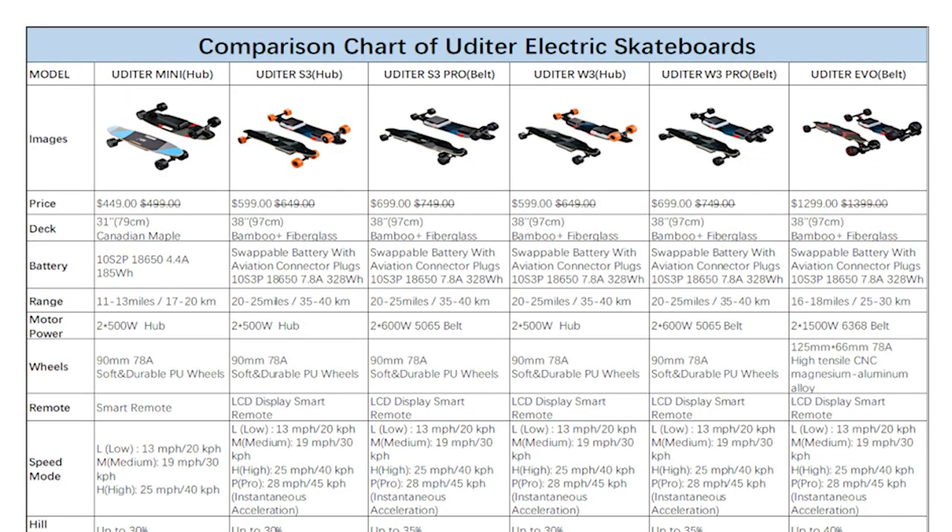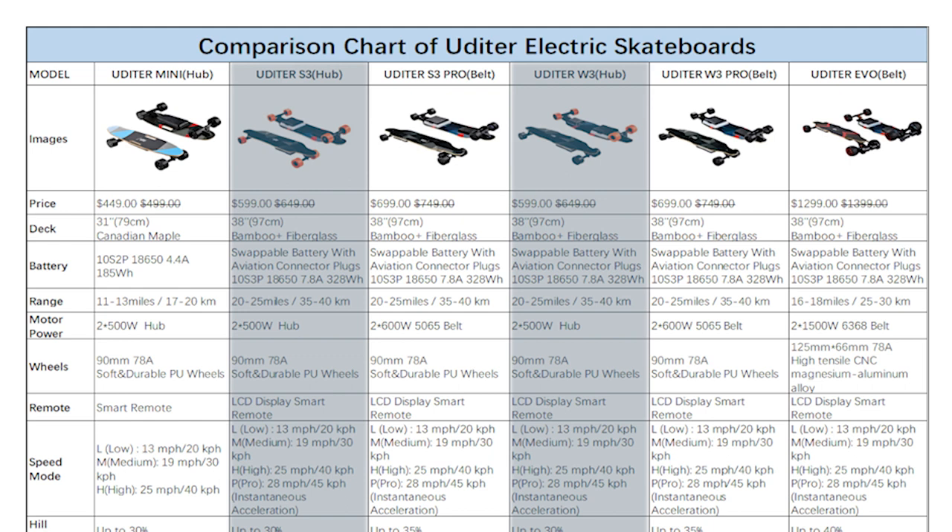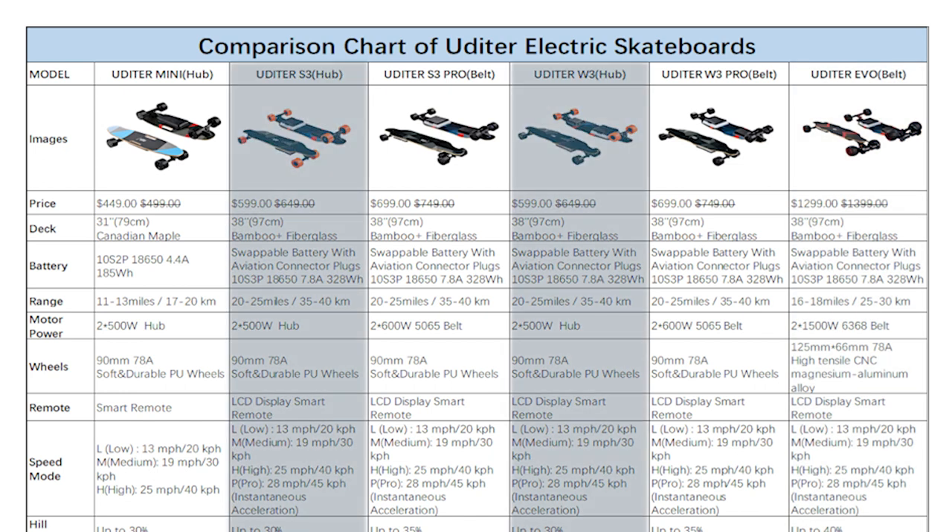The lineup is a bit confusing so let me try to break it down for you. There is the 3 Series, which is what I'll be reviewing today, the 3 Pro Series, the Mini, and the Evo. The 3 Series has hub motors while the 3 Pro has belt motors — that's the only difference between the two. For each of the 3 and the 3 Pro there is one labeled S and one labeled W, and the only difference here is the deck shape. They both have the exact same electronics in their respective series.